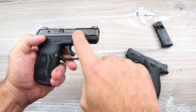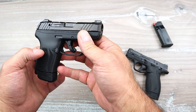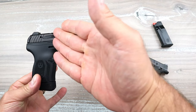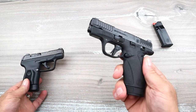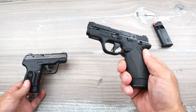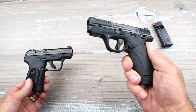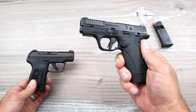The MSRP on the LCP Max is $479, however you can pick them up in the mid-three hundreds — don't be fooled by the MSRP. Ruger comes out with high MSRPs that drop significantly at the gun store. The Bodyguard will drop over time as well, but at this current time you're looking at about $20 more at your local gun store compared to the LCP Max.